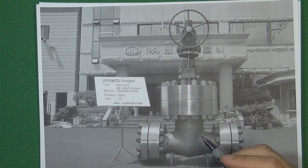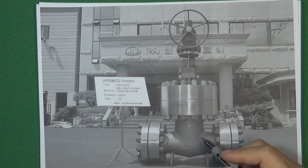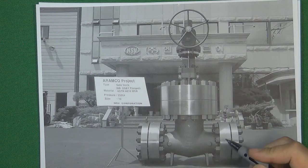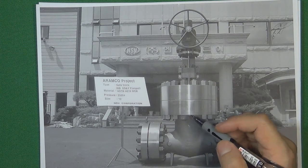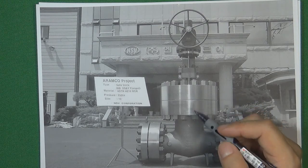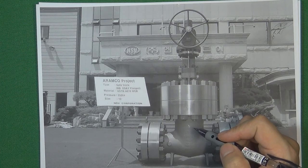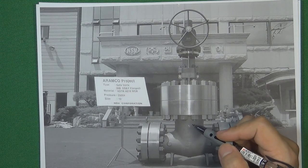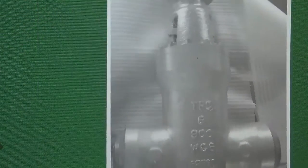So engineers really need to design one kind of connection to replace the flange connection. For the valve body and the pipe, we can directly weld two pieces together. But we cannot weld the valve body and valve bonnet together, because we still need to maintain and repair the valve sometimes. So when a connection needs to be non-permanent — still able to assemble and disassemble — we invented one kind of connection, which is called a pressure seal.